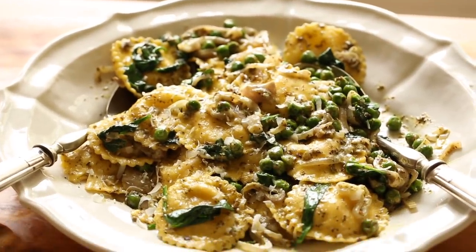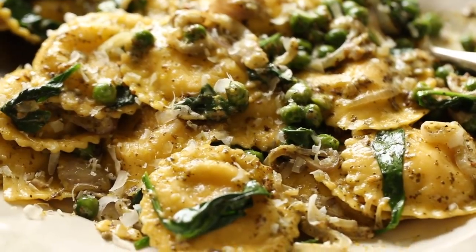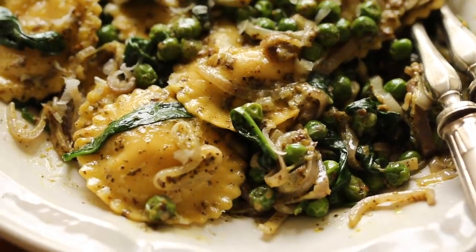The first dish we're gonna make is a really delicious ravioli recipe that has pesto, vegetables, peas, and spinach. So if you love ravioli and you love pesto sauce but you're just looking for a little bit more vegetables, this is a great one.